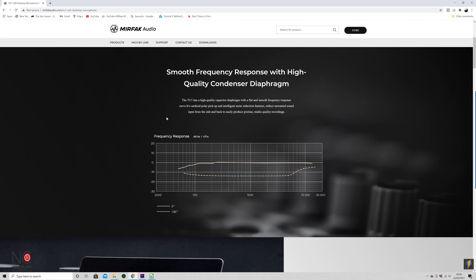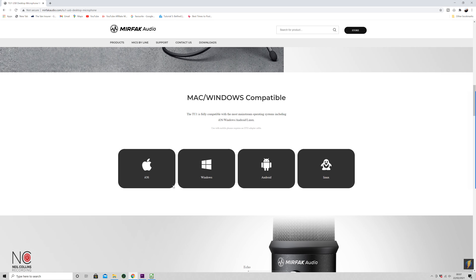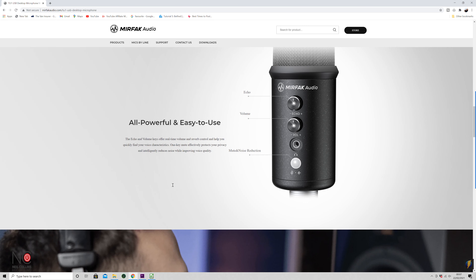Just before we get into the unboxing, I'll run through a few specs. It's got a smooth frequency response with a high quality condenser diaphragm, picking up audio straight into the microphone — not from the sides or back. Frequency response is 30 Hz to 20,000 Hz, which is plenty low enough for vocal audio. It's plug and play — no audio interface needed, just plug straight in via USB. Compatible with both Mac and Windows, and it's got a headphone output so you can monitor in real time with no latency.